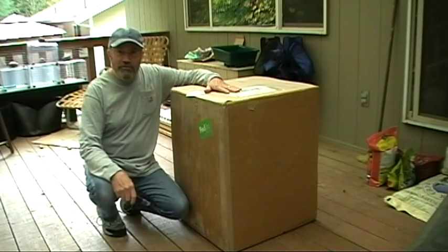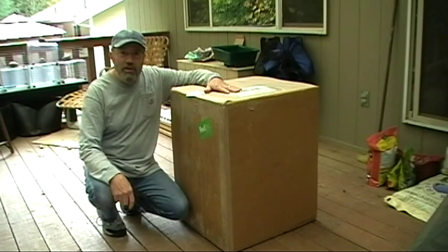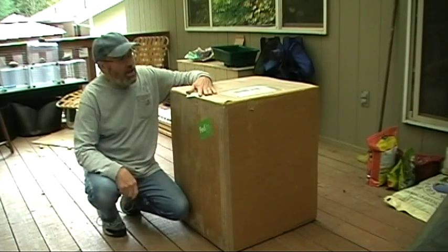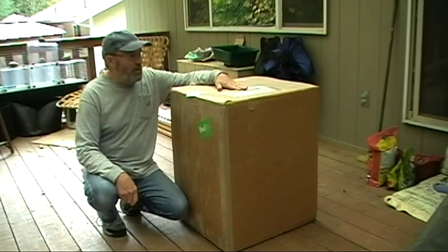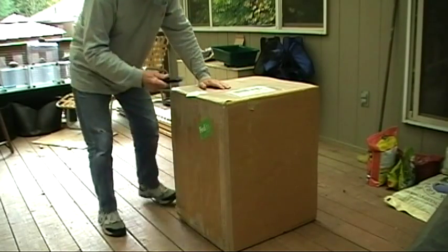Hi, I just received a brand new Smokin' It Model 2 electric smoker via FedEx just a few minutes ago and I'm going to open it up and get it set up and I hope to be able to show you that process. So let's get started here.